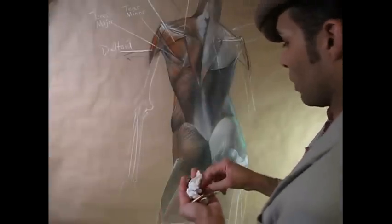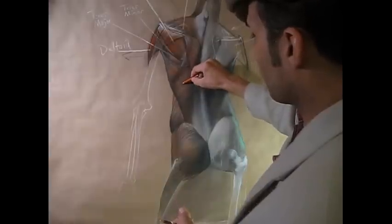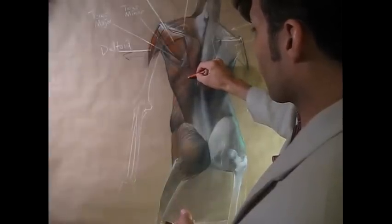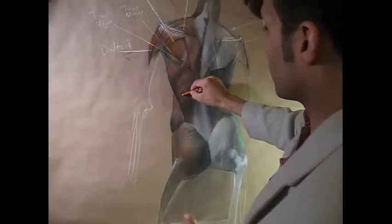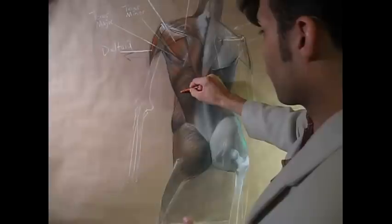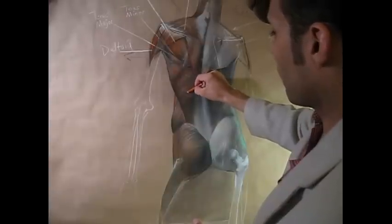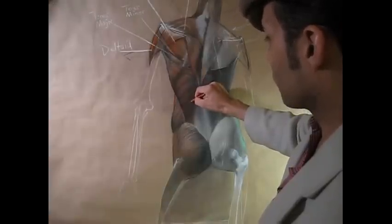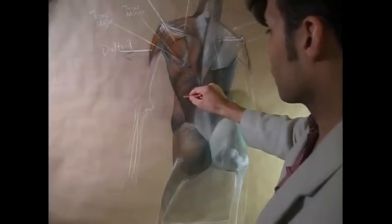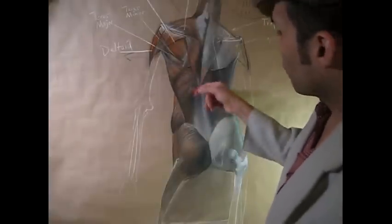I'm going in with some of the black charcoal pencil now, defining some of the values that might hit it in the shadows on the other side of the ribs. Notice the muscular fibers and the direction they're traveling in, heading towards the spine. I'm going to continue to model that a little bit further. But let's talk about the tricep masses.